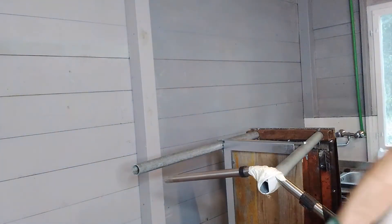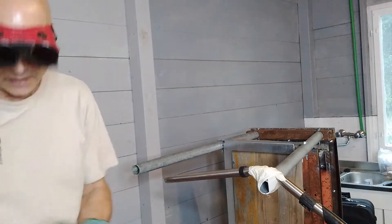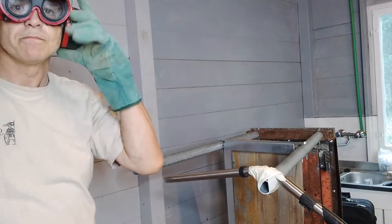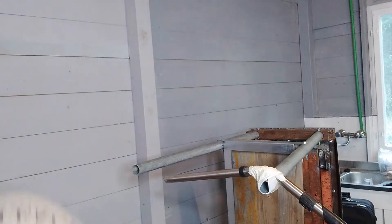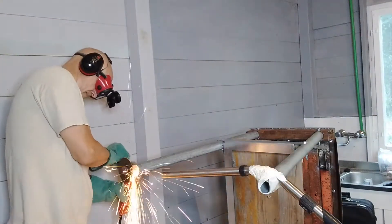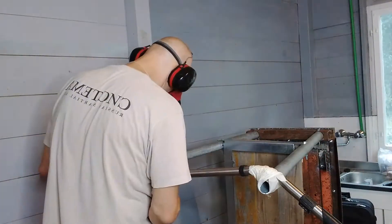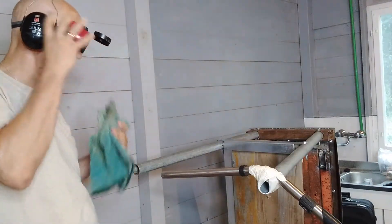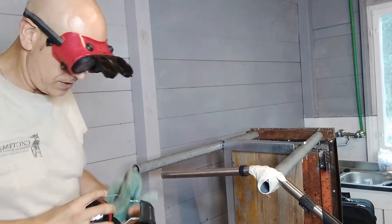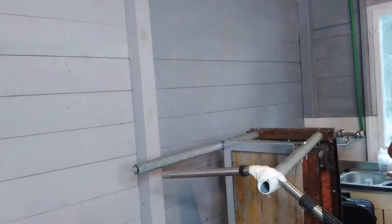Oh, nearly forgot - I'm thinking of you the loyal spectators and forgetting my own ears. And now with more super advanced technology.